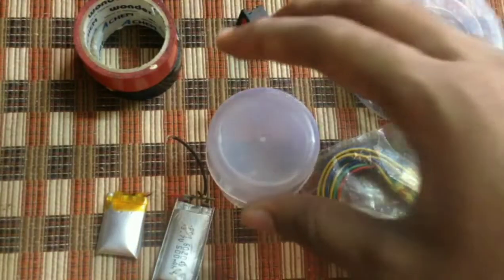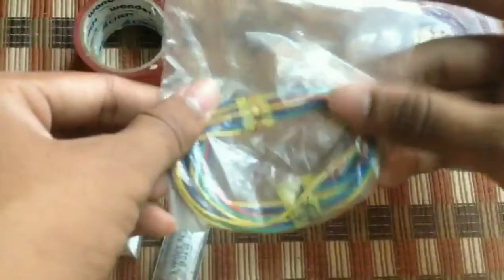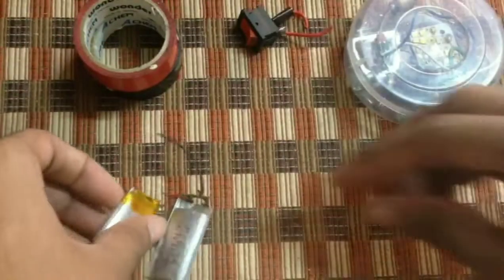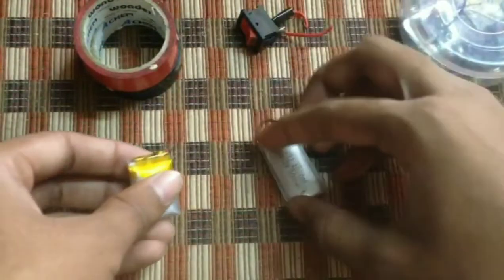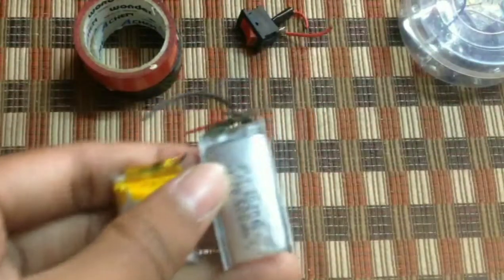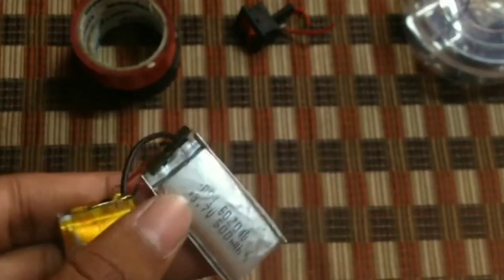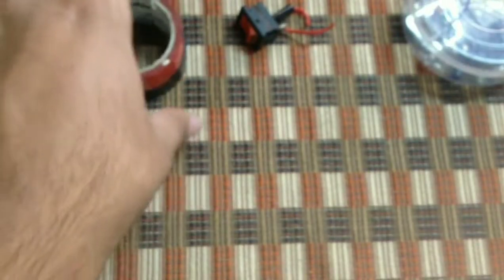Let's start the experiment. First we need to take a box and some wires, and a 3.7 volt rechargeable battery which is 500mAh. We also need black and red tape for the wires.